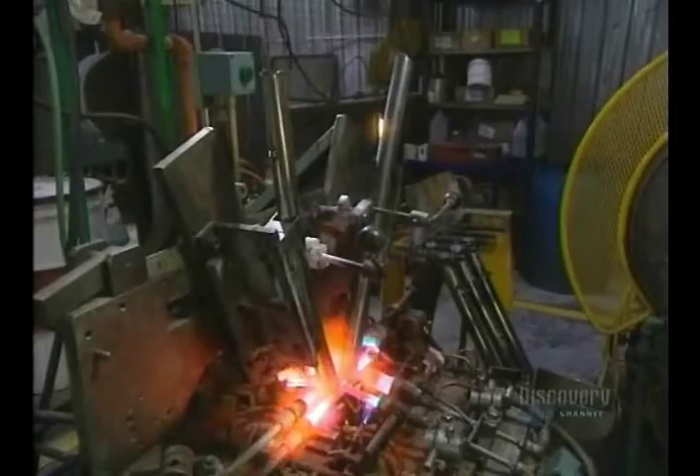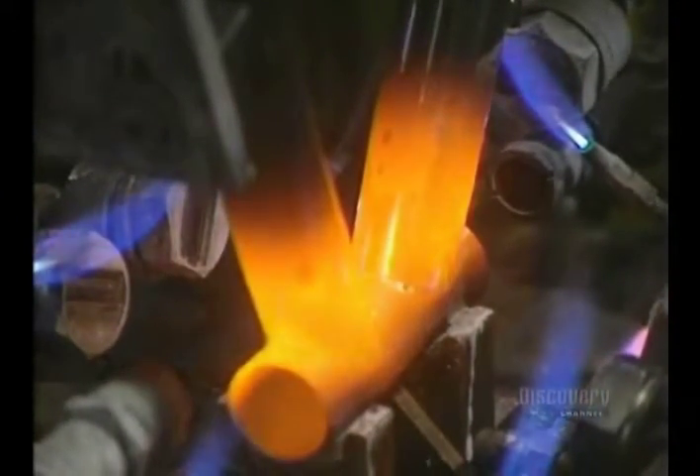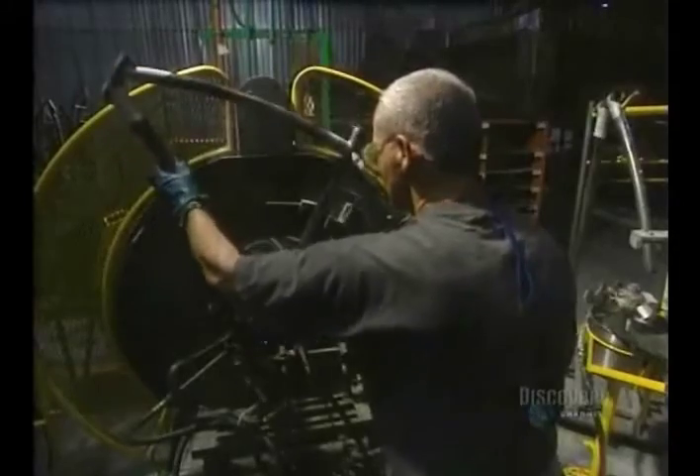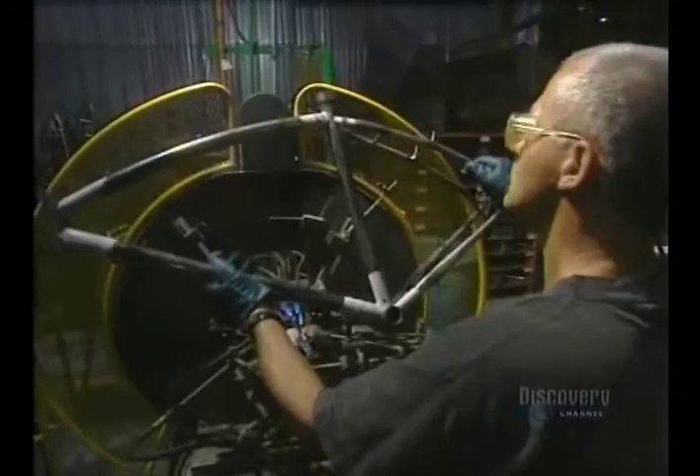Welding now takes place. Welding of the frame requires about two minutes at a temperature of 800 degrees centigrade. Once welded, the part takes four minutes to cool. They proceed in the same way with all the tubes, which form the frame of the bicycle.